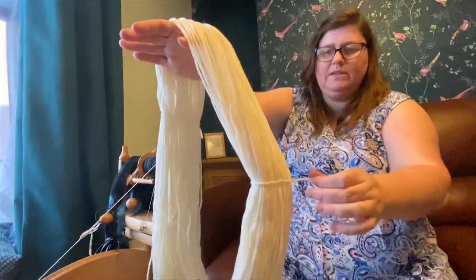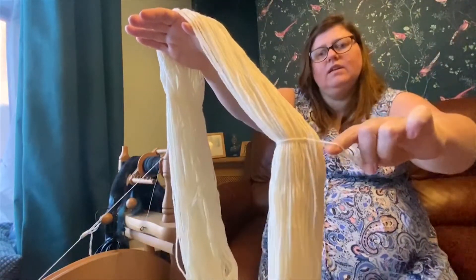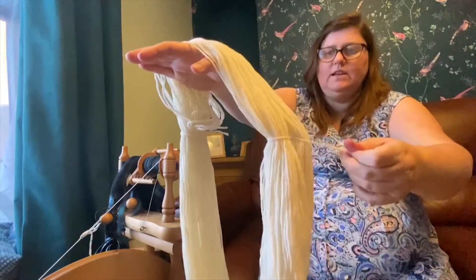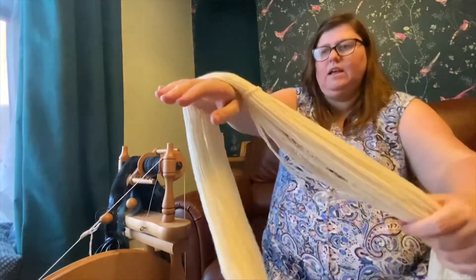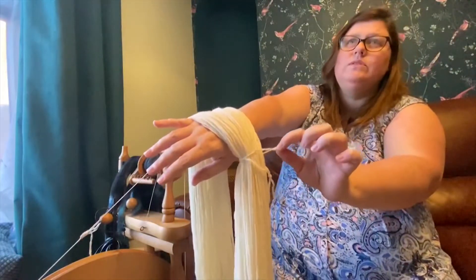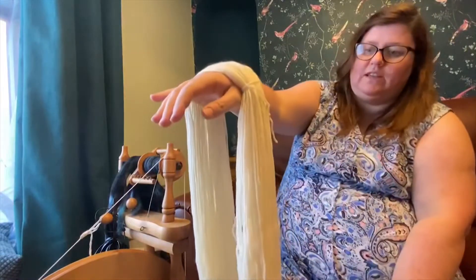It's also tied at three places. You'll see that here we've got a tie, there's another tie here, and then here we've got a tie which seems to have an added loop — can you see that? So this is the beginning and the start of the skein.